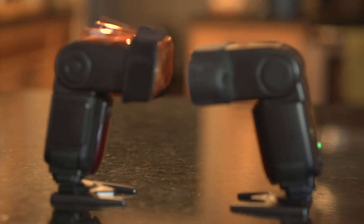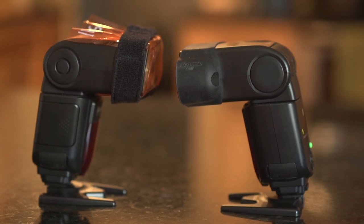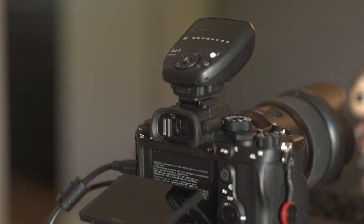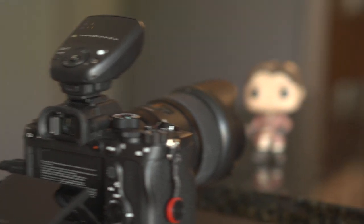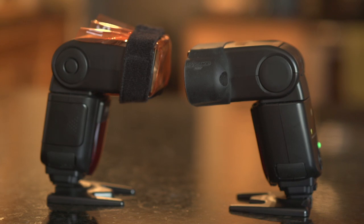We're working with two speedlights today — specifically the Nissan brand. Full disclosure: I got the speedlight kit from a local Nissan rep. They are good flashes for the value. The kit comes with two speedlights and a transmitter, which is currently on top of my Sony a7R Mark IV. All told, this kit costs far less than a single speedlight from one of the big manufacturers. The manual mode on these speedlights works out really well and it's a great place to start.